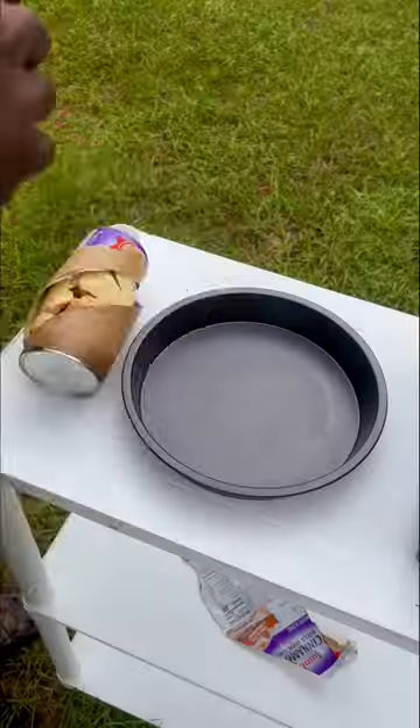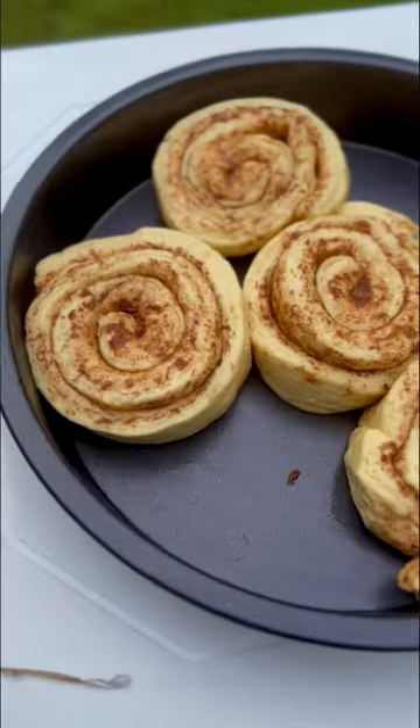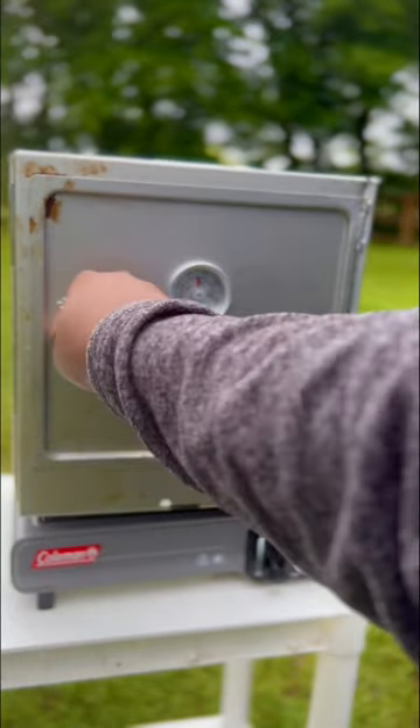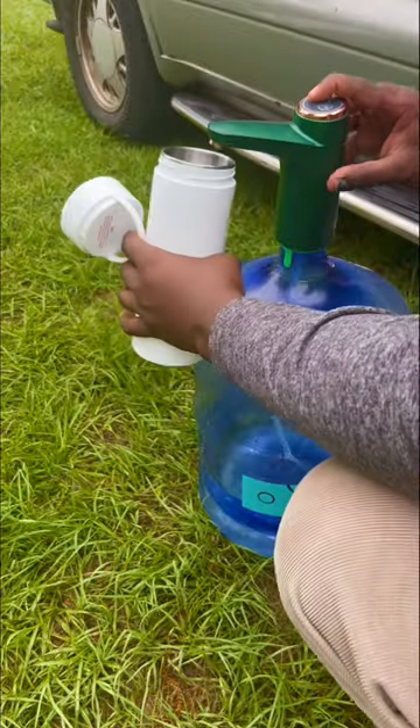I have a Coleman oven and this thing is really awesome. It's good for baking anything — you need to make pizza, cake, pie, and of course cinnamon rolls. So I load them up.